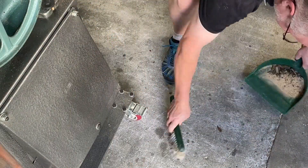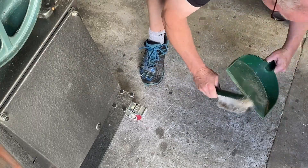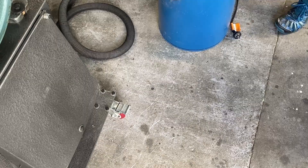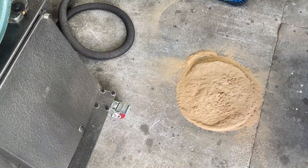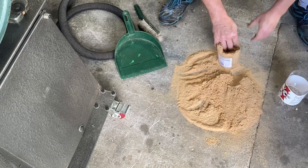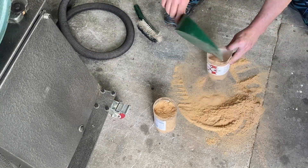Again the inside and outside of the machine were swept down and the floor was swept up. This is all the dust from the second test. Then I empty the dust collection bin onto the floor and that dust is put into containers as well.